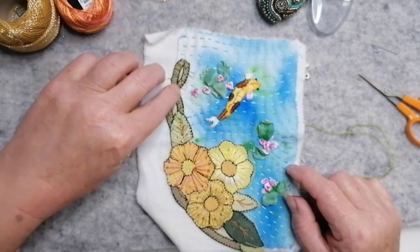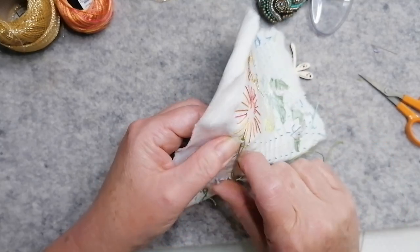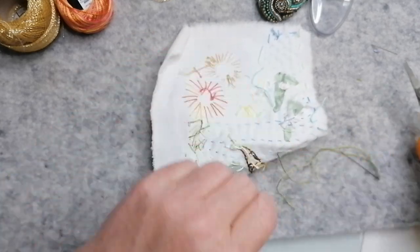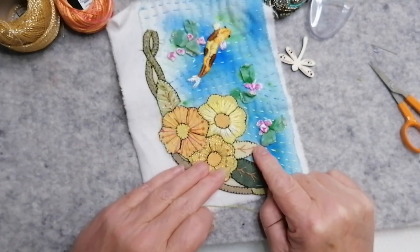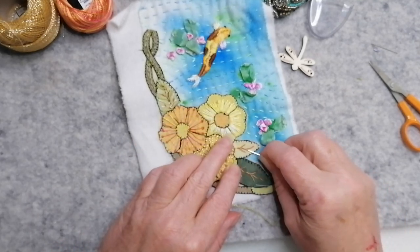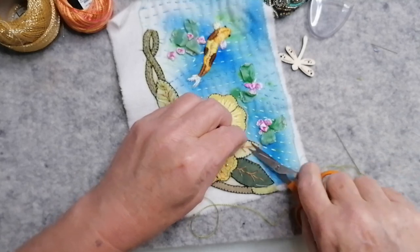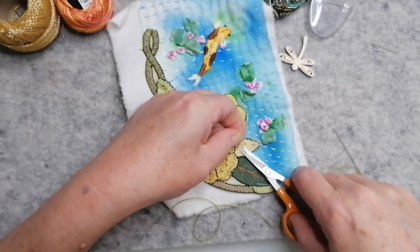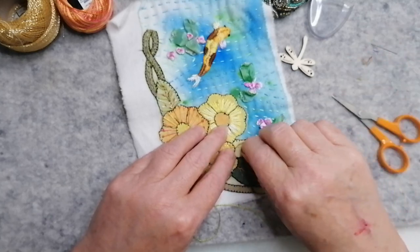I like it. I like it. These ones - if I do that stitch again, I think I'm going to take that stitching out. Although it's pretty, to me it's distracting from the work that I did. So it's all about me. Okay? Evidently.